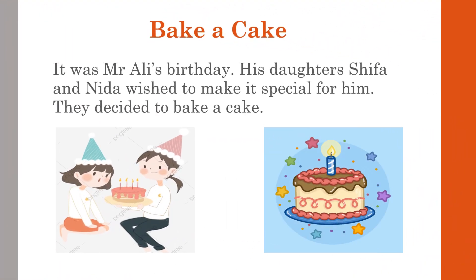It was Mr. Ali's birthday. His daughters Shifa and Nida wished to make it special for him. They decided to bake a cake for him because they wished to make that day very special.